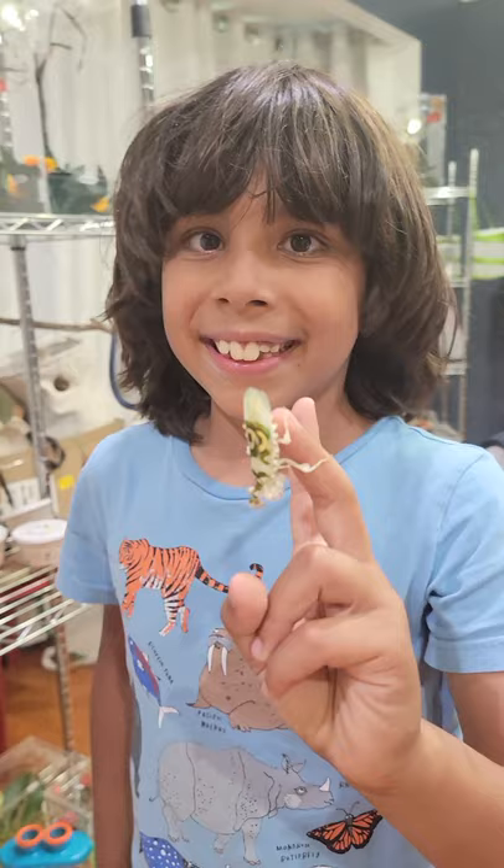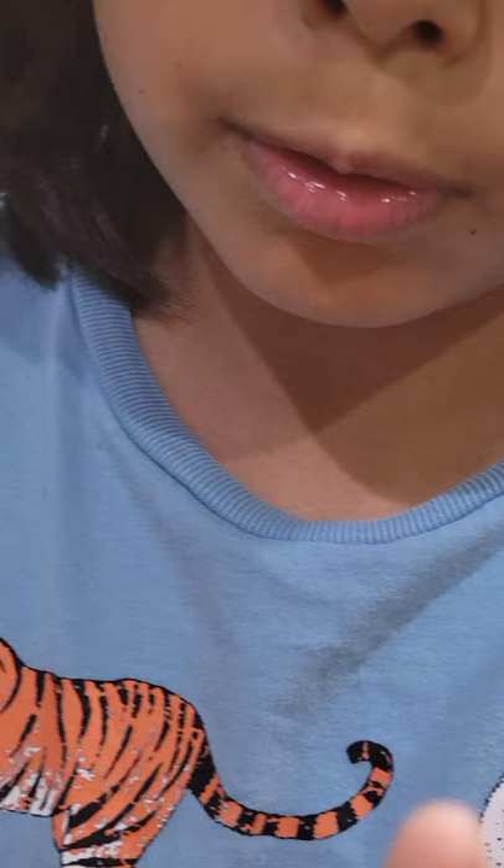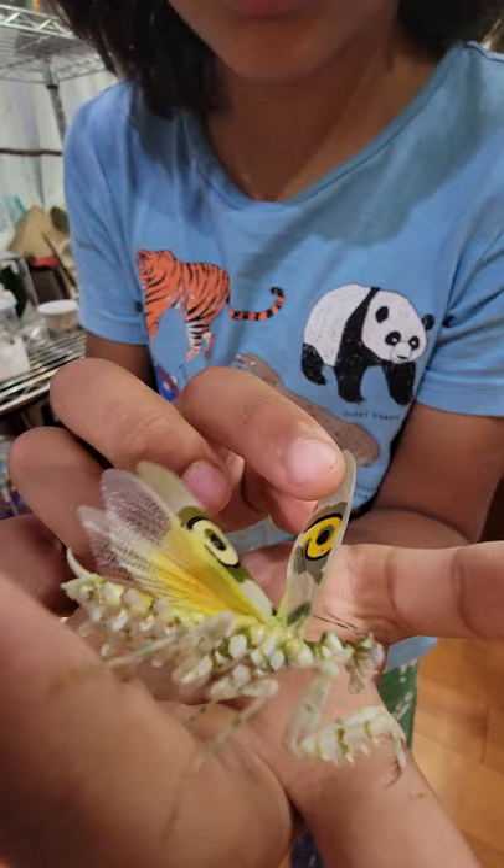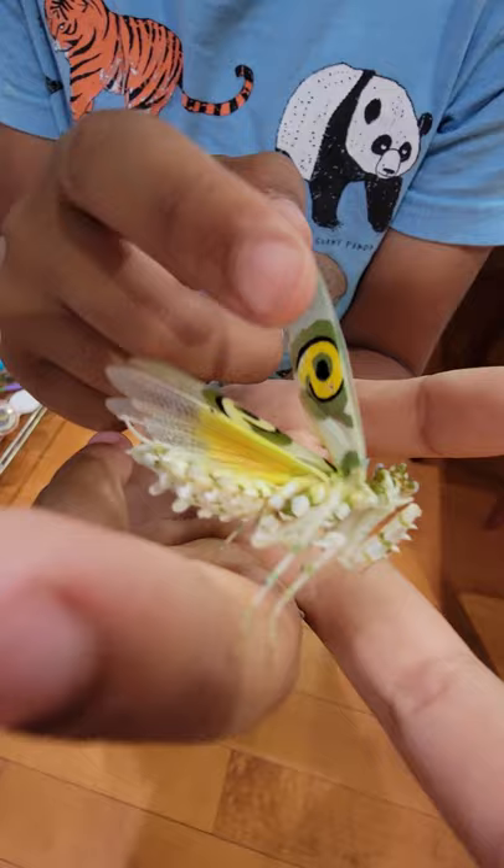Yeah, I mean that yellow — when you actually look from under here, it's actually a bright yellow. There's her abdomen right there. But when you look at it from the other side, it's bright yellow. Let me just tilt this — there we go. Definitely looks like a predator's watching.